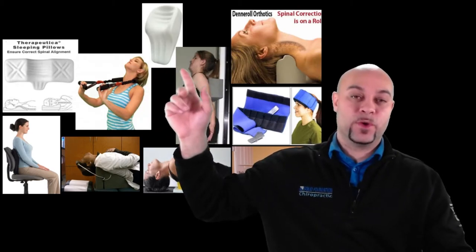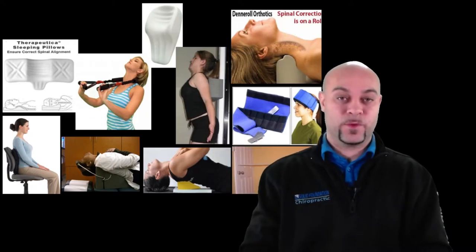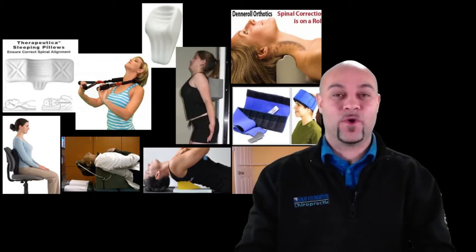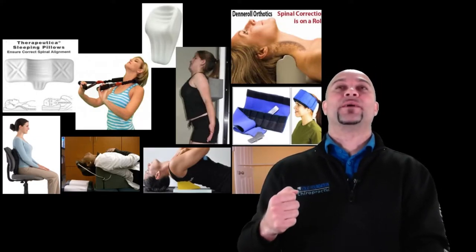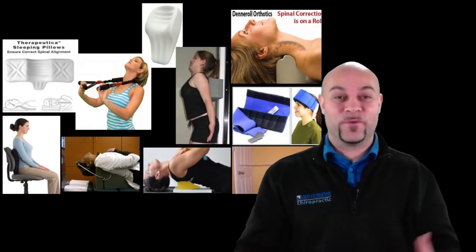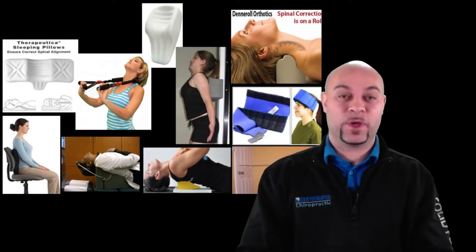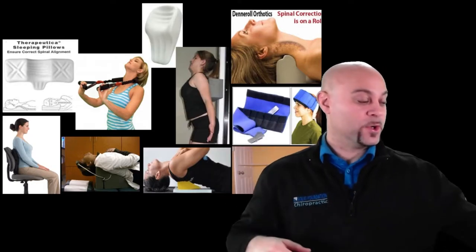The commuter pillow is designed for the car. It slips right behind your head and snuggles your neck. It attaches to the headrest and is made by the same distributor as the therapeutica pillow. The Denner Roll is a neck orthotic — not a pillow — that you place behind your neck and extend over. You start at one minute and work up to 15 to 20 minutes of use. There's also a low back rest for your office chair or car seat.